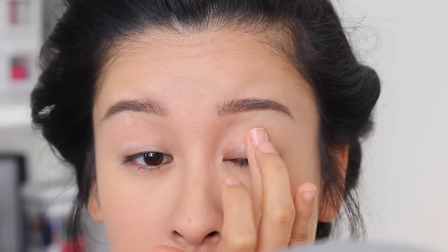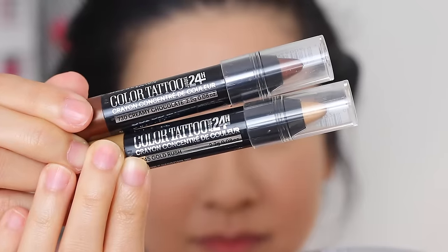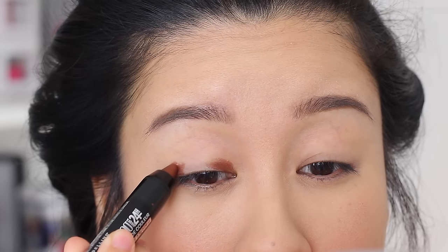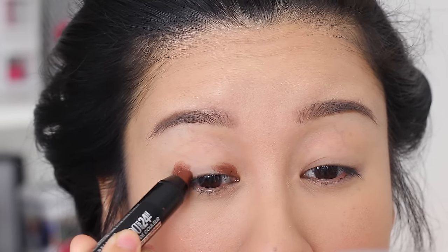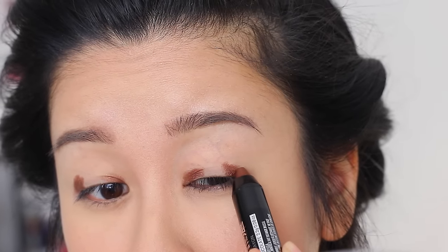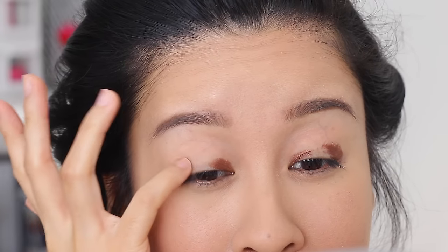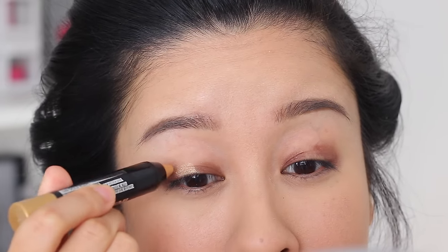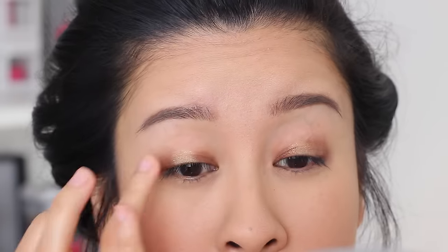Time for the eye makeup. First we're going to prime our lids using the Wet n Wild Photofocus Primer — cheap, awesome. Applying that onto the upper lid and also underneath the eye. Then I'm going to take the Maybelline Color Tattoo Crayons in two different shades, starting with the rich chocolatey shade and applying it to the outer and inner corners of my eyes. Don't worry about this being neat and perfect — we are going to blend it out with our finger just to soften up the edges, and there will be powdered eyeshadows applied over this. Then with the gold shade, I'm applying that onto the center of the lid.